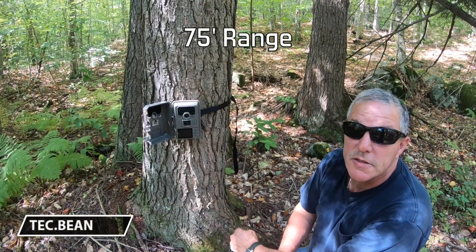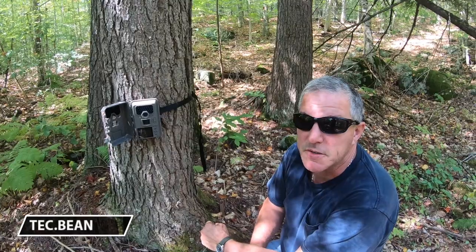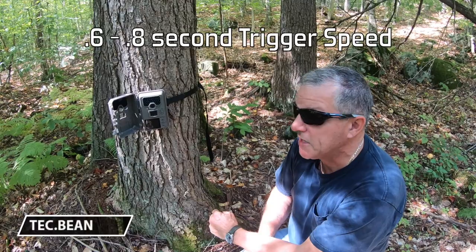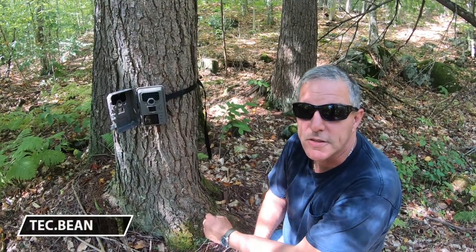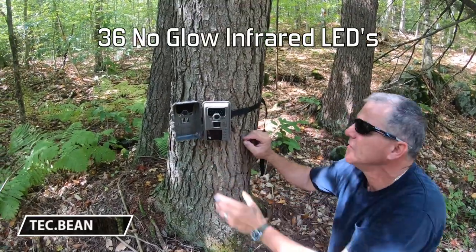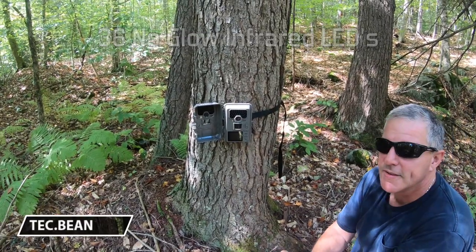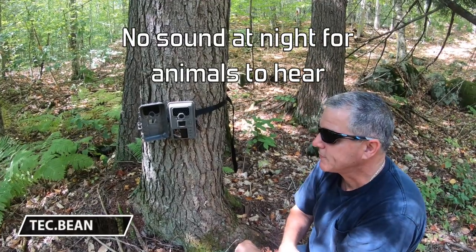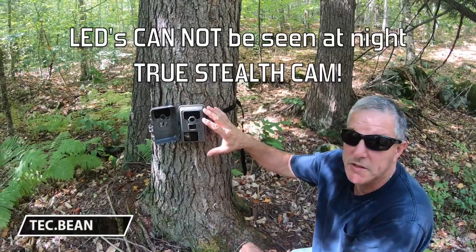The range is short — it's only 75 feet. That's one of the negative things about it. Trigger speed is a little long; it's like 0.6 seconds on this one, so that's more than half a second. As for the night mode, it's definitely stealth — you can't see a single one of those LED lights at night, not a single one. And it's very, very quiet. Our other camera isn't very quiet, so that's a nice contrast — quiet with no LED lights that light up.